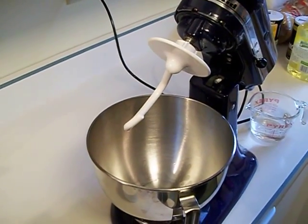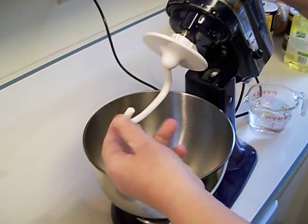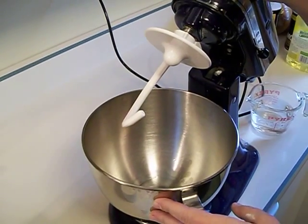Today I'm making salt dough, and I'm going to demonstrate how to do it in two different ways. The first way is with a mixer, and you want to use the bread kneading tool on this, if you have that on your mixer. If you don't, it's easier to do it by hand, but in this case we're going to do it this way.